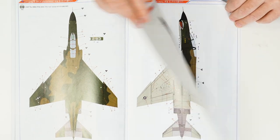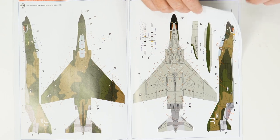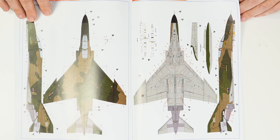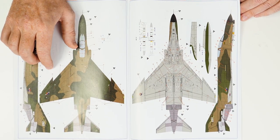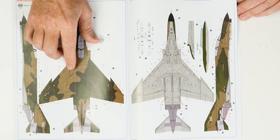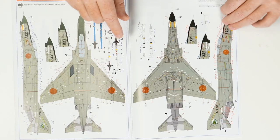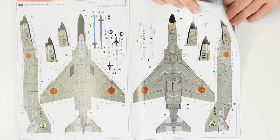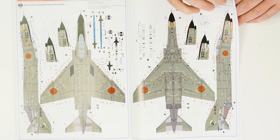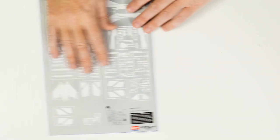We then come into the decalling options, and as you can see, loads and loads of information — a very busy decal sheet. There are some really nice representations of the F4E. The first four variants in the decalling options are for the United States Air Force, then one option for the South Korean Air Force, and the final couple of variants are for the Japanese Air Self-Defence Force. Very much a kit where you're going to have to measure twice and cut once when applying your decals, but all in all, very nicely done.